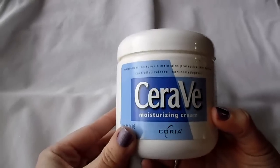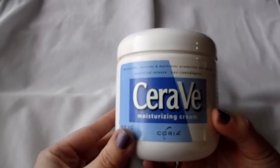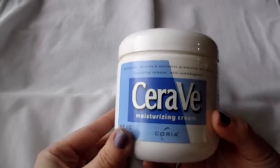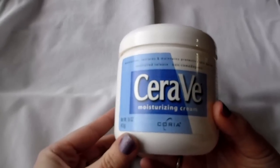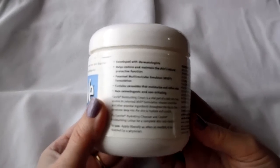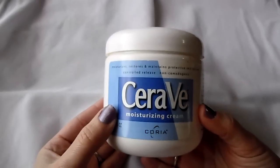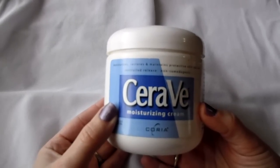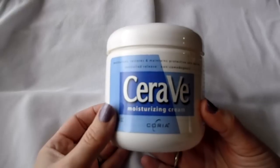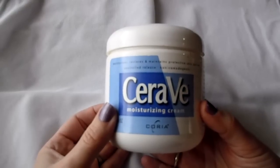It moisturizes, restores, and maintains protective skin barriers. Basically it's a really awesome moisturizing cream that's really good for people who have psoriasis or eczema. It was referred to me by my dermatologist and you can get it at Walgreens.